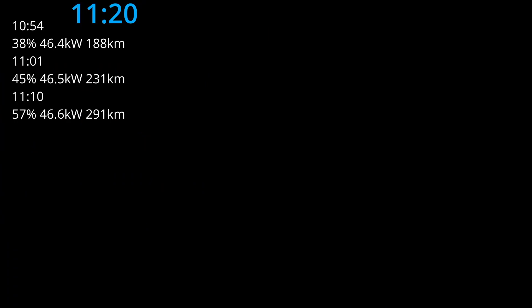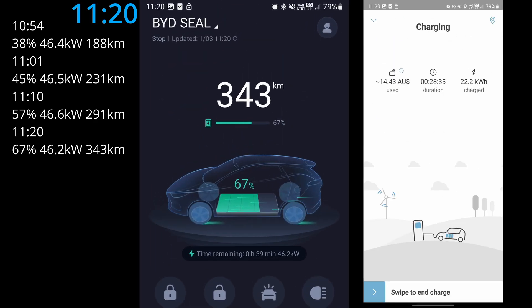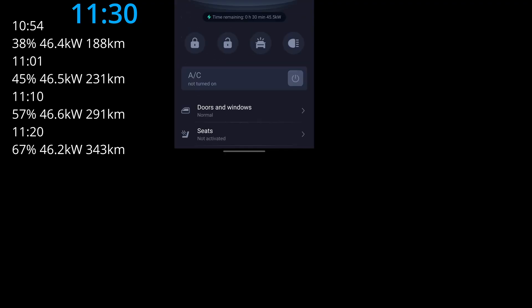Another 10 minutes have passed — it's 11:20 AM. We've got another 10 percent of charge into the battery and 52 kilometers of range. The previous 10 minutes gave us 12 percent and 60 kilometers, so it's slightly less this round. The Elanga app shows 7.4 kilowatt hours charged for this 10-minute interval.